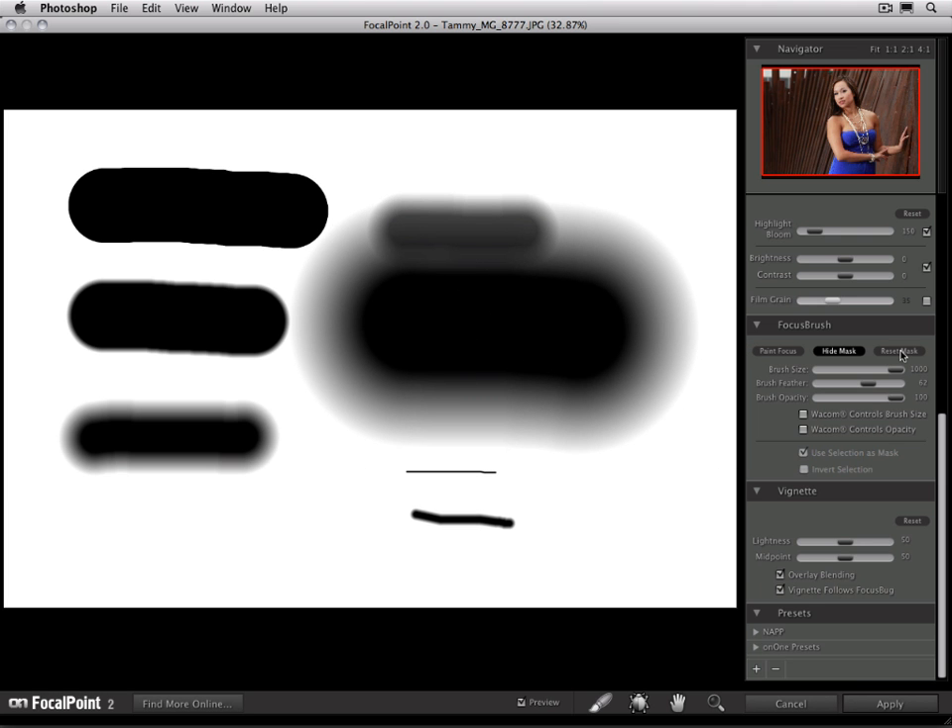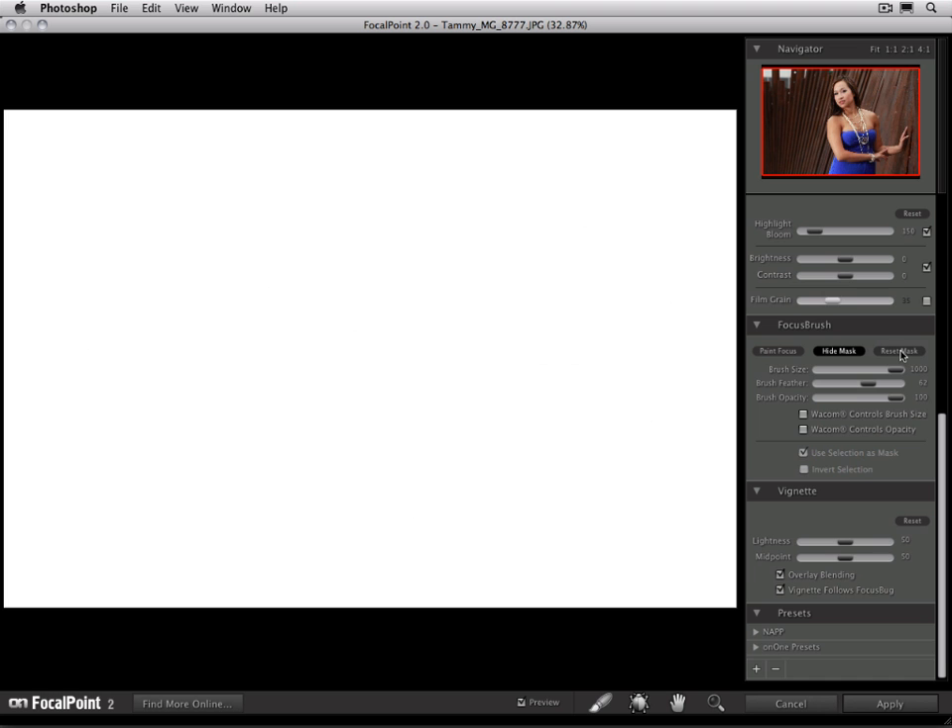I'm just going to reset my mask by hitting the reset button. Underneath the brush size, feather, and opacity, there are a couple of check boxes for use with pressure sensitive Wacom tablets. The first one is called Wacom controls brush size.